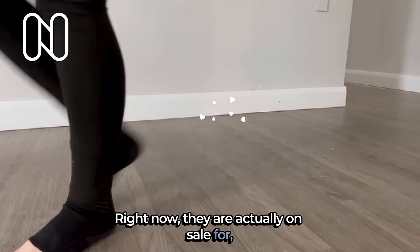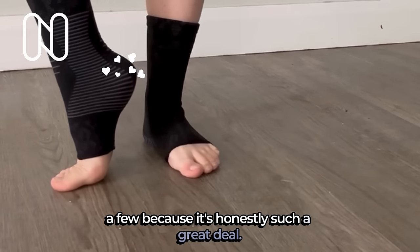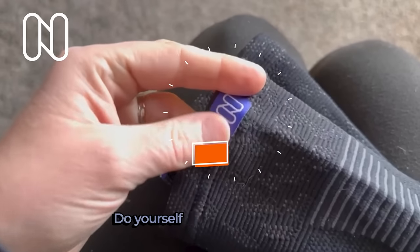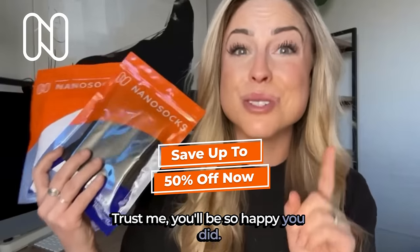Right now they are actually on sale for — get this — 50% off, so I snagged a few because it's honestly such a great deal. Do yourself a favor and go grab some for yourself today. Trust me, you'll be so happy you did.